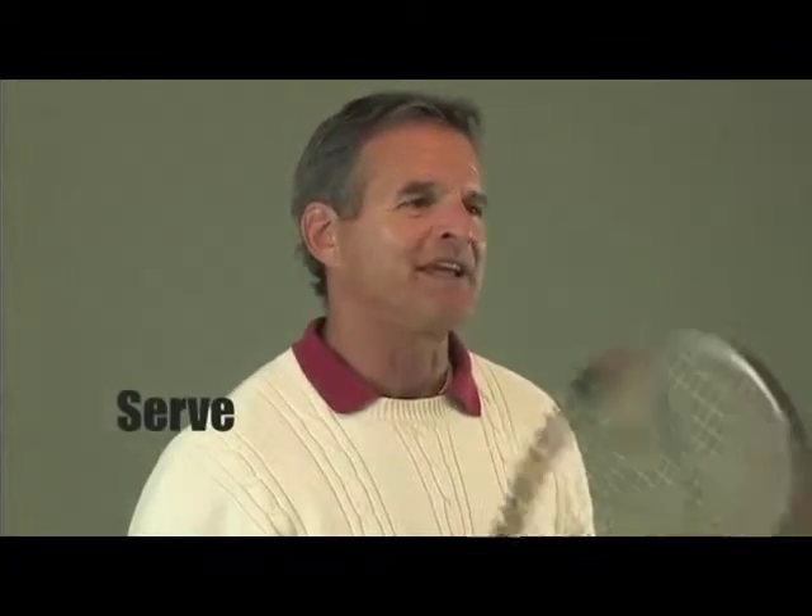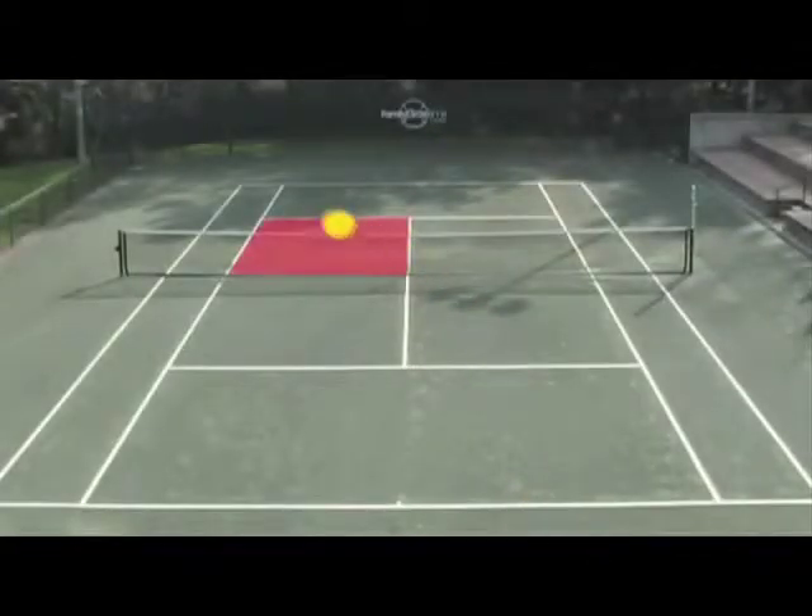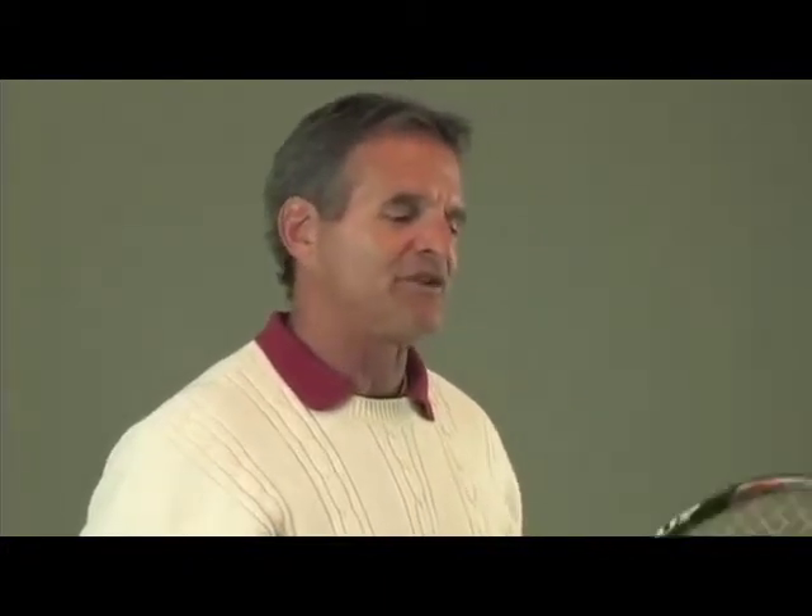Zone three: the serve. This is how you begin the point. You will simply learn how to toss the ball up, send it across the net, over the net, into the other side where there is a box. In that box, the opponent will let it bounce once. They will hit it back to you, and now everything begins.